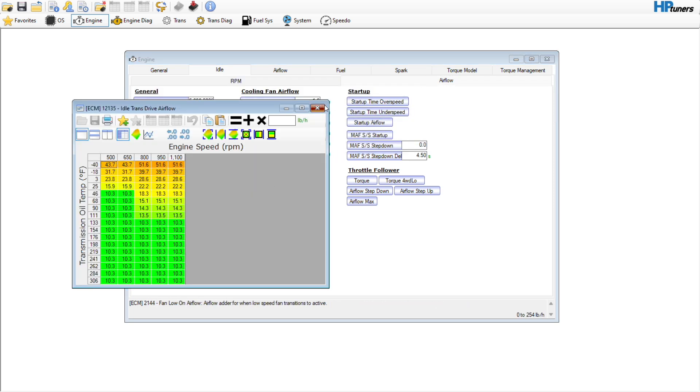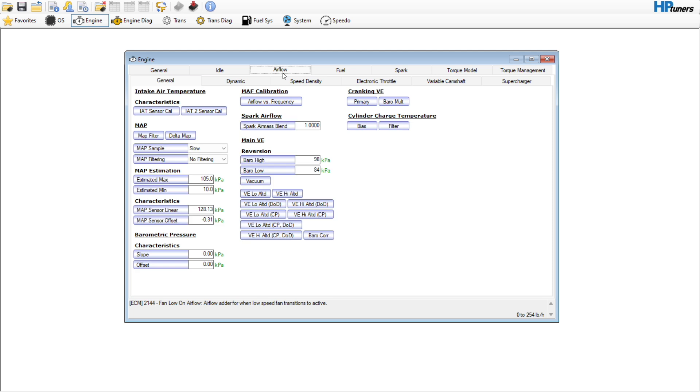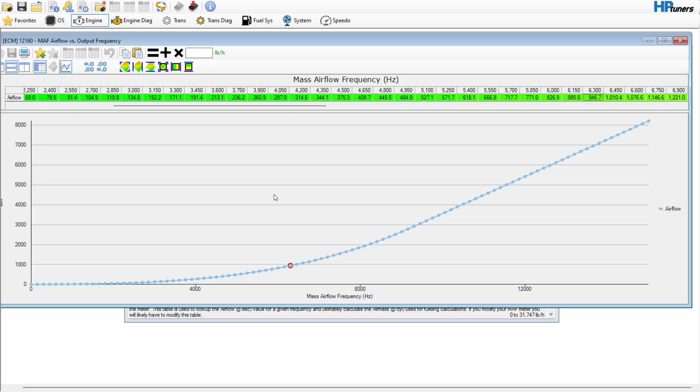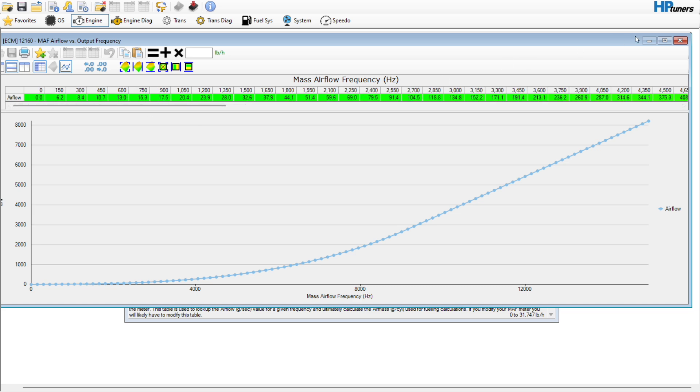There's nothing really else in here — those multipliers I'm not going to do much with. I'm not going to do anything with the automatic transmission stuff yet. AC ramp in/ramp out — no need to really touch that. Airflow — this is a gen 4, so I am going to go ahead and set this to run off the mass airflow frequency. We're going to disable the virtual volumetric efficiency table, at least for right now.